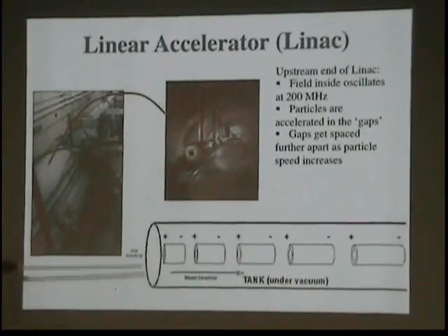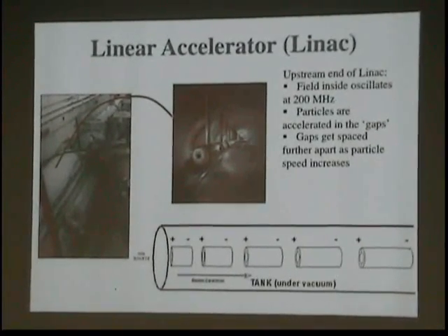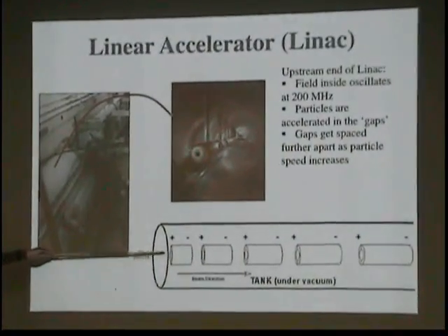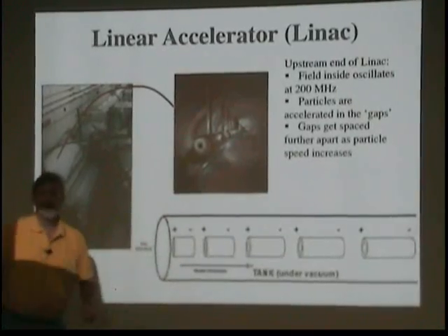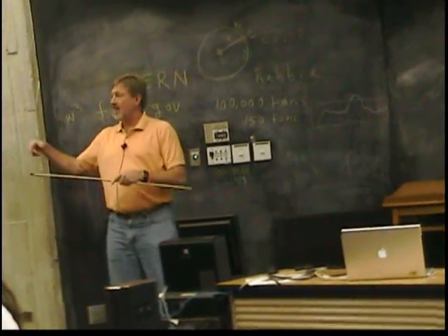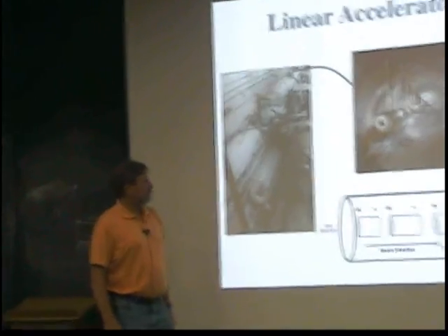This is a look at the inside. The particle is going to get accelerated along this way, and the field is oscillating 200 million times a second. You want the particles to see the part of the field on the rising edge of the sine wave — not the falling edge, because on the falling edge they'll get decelerated. So we have these things called drift tubes, where they shield the particles from the negative part of the sine wave. Across here you would see acceleration, and you notice that these drift tubes get longer. They have to get longer because as the particles gain more energy, they're going to go faster, and so they traverse that fixed-frequency wave at a different rate. It's going to take them a longer distance to hit the same part of the wave.